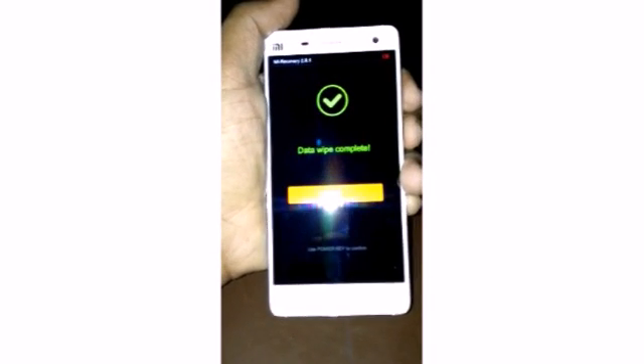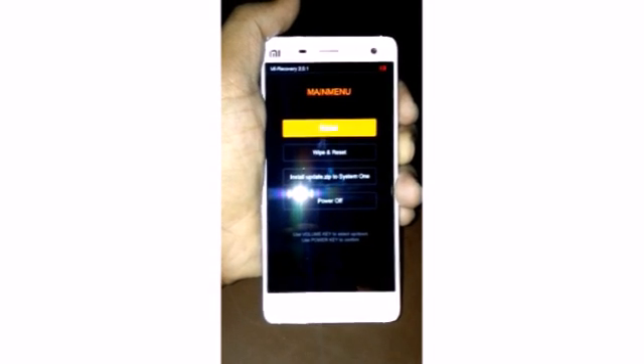Our data wipe is completed. Now click Back and then Reboot.